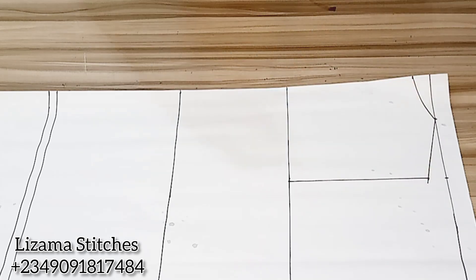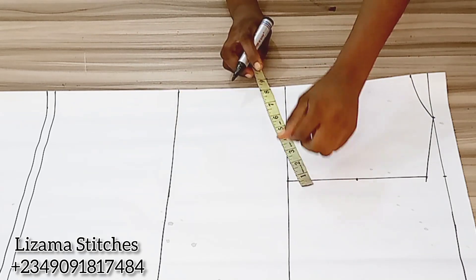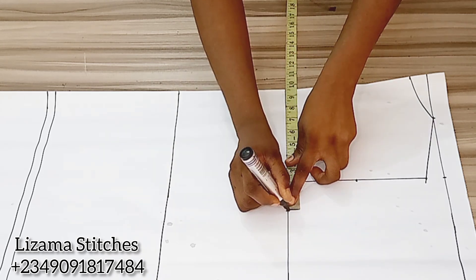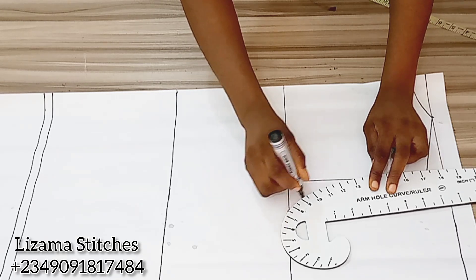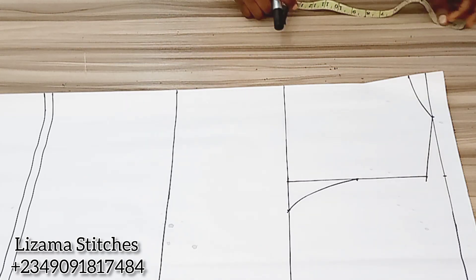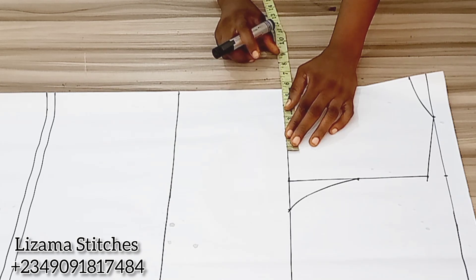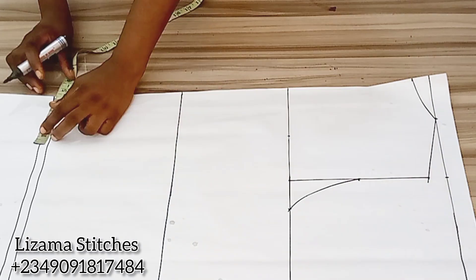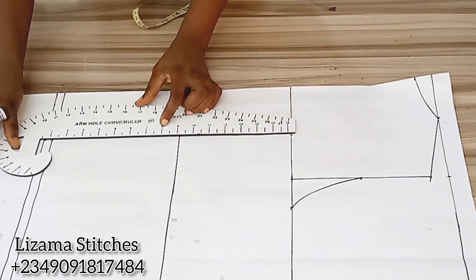I'm going to find the midpoint of this line. On my chest point, my bust circumference divided by 4 gives you 9.5 inches, and I'll connect the points. Now I'm going to input my dart. I'm working with my nipple-to-nipple measurement — half of that is 4 inches — so I'm going to mark 4 inches here and 4 inches here and connect the points.